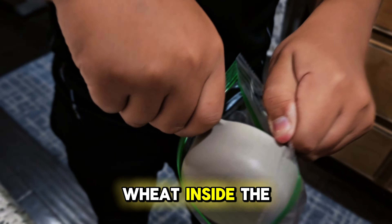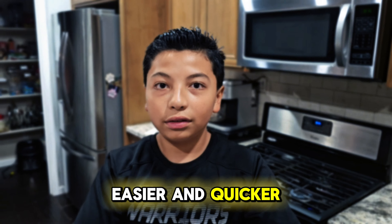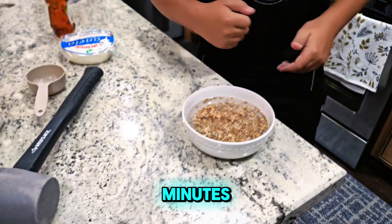First we are going to put the 100 grams of farro wheat inside the bag. Here's how it looks. And then we are going to smash it a little. I smashed it because it makes it cook easier and quicker. Then we are going to pour the farro wheat into the water.